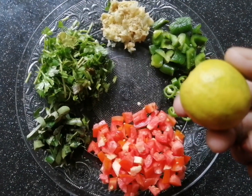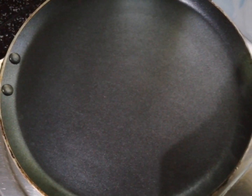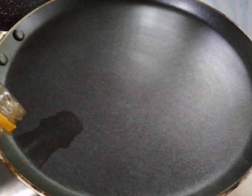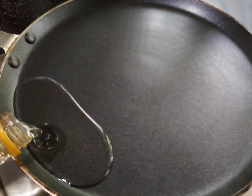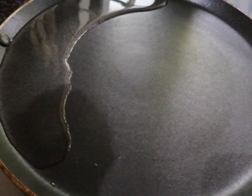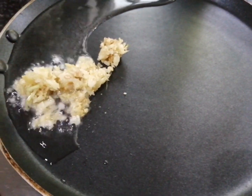You can also add a lemon. Use a non-stick pan. Add sunflower oil and put ginger garlic paste in the oil.